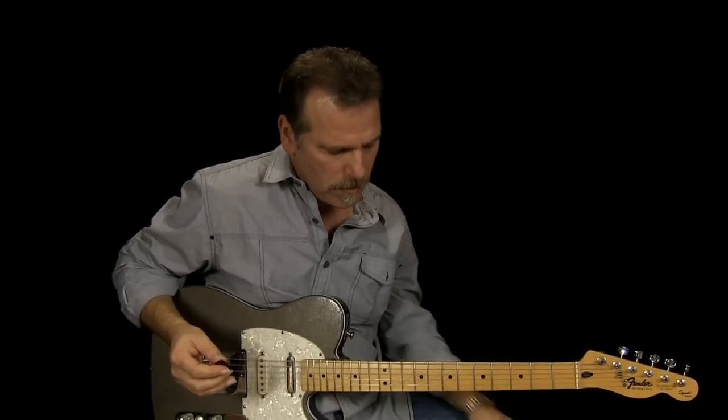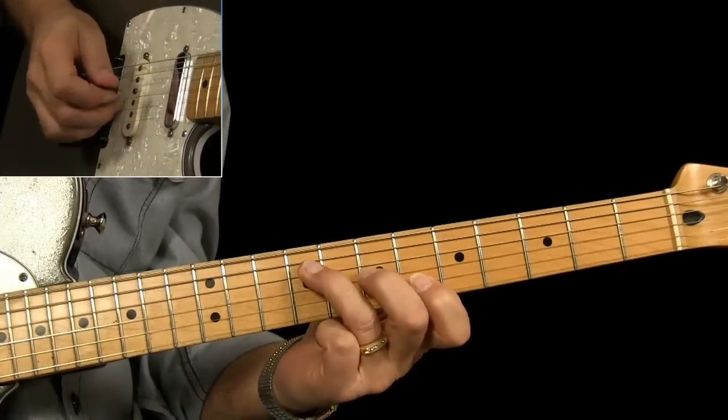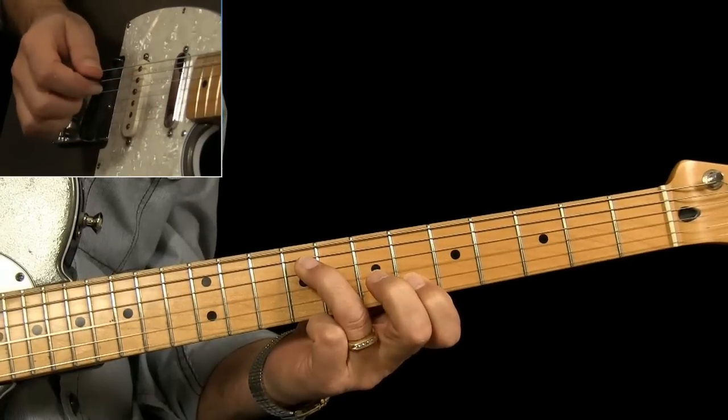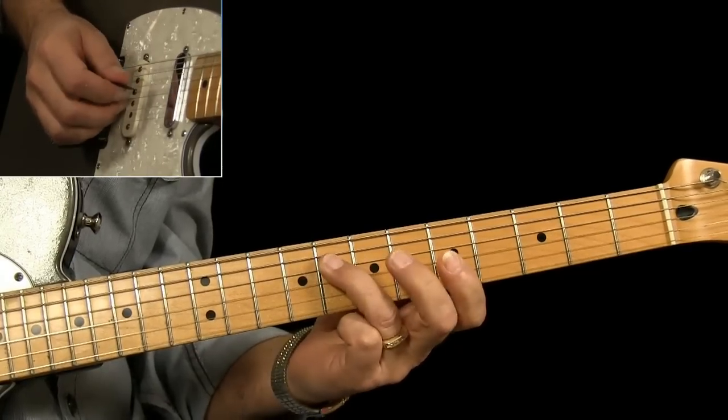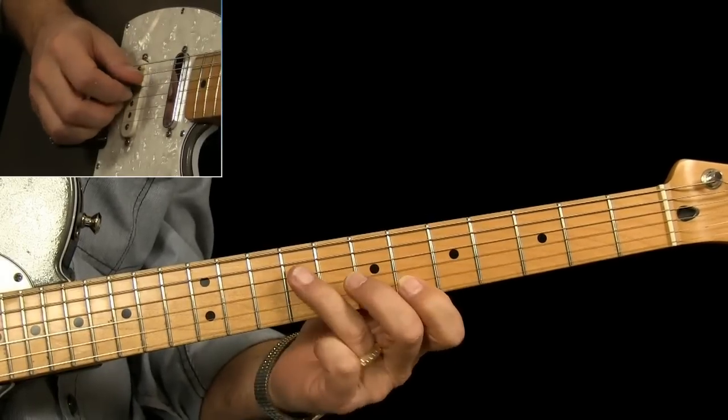Hopefully you're starting to get an idea of what you can do with that by expanding on the lick. I played my G starting on the G — just like we did, playing it the way Vince played it.